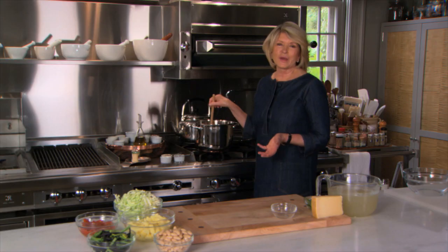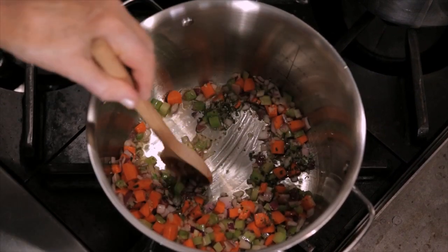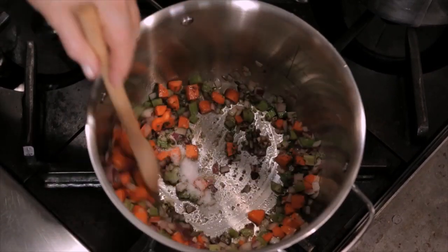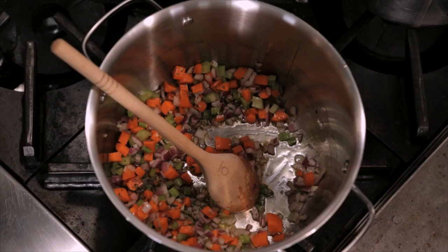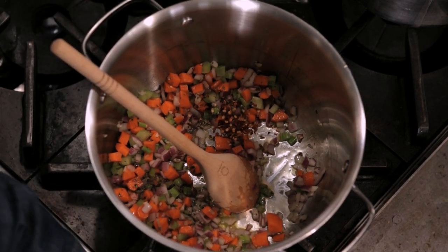While these are sweating, as we say, add the flavorings: one teaspoon of very finely chopped rosemary, a quarter of a teaspoon of freshly ground black pepper, a whole teaspoon of coarse salt, and another unique and essential ingredient is the red pepper flakes — a quarter of a teaspoon. So those are our seasonings.